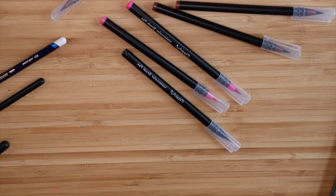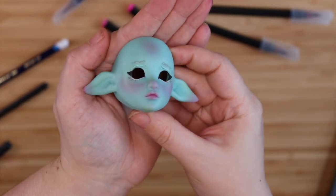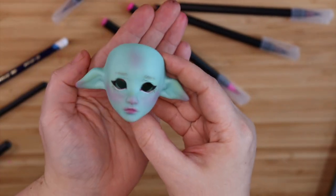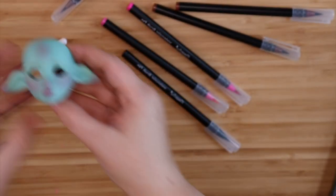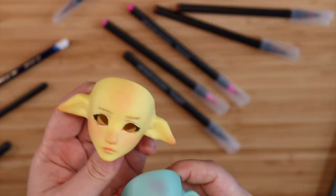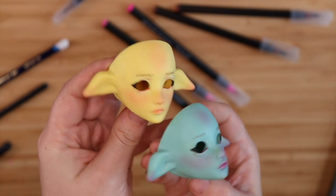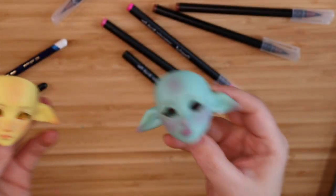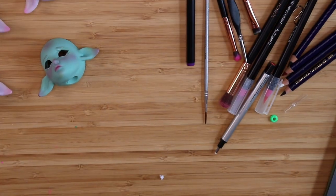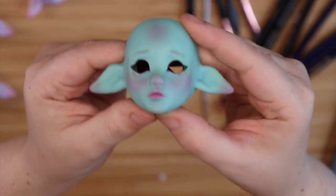I can show you a mint one - I'm about to seal them. This is the mint one and I actually really like this - this is the step where I'm like, it is coming together. And then I have a yellow one. I think they're coming together, so I'm going to seal them.